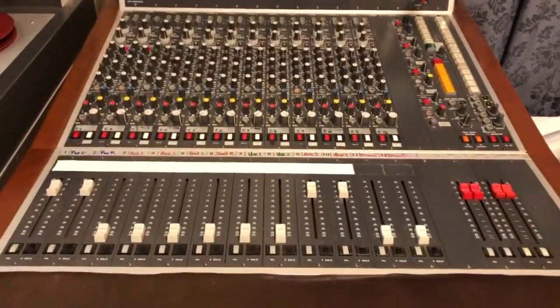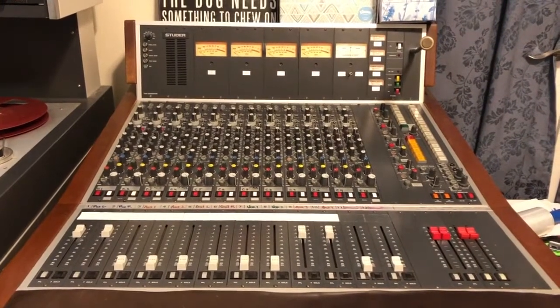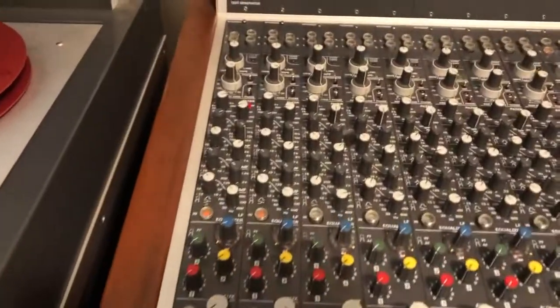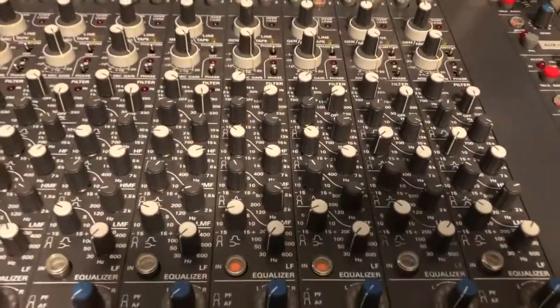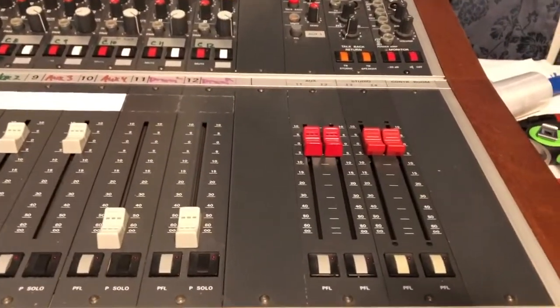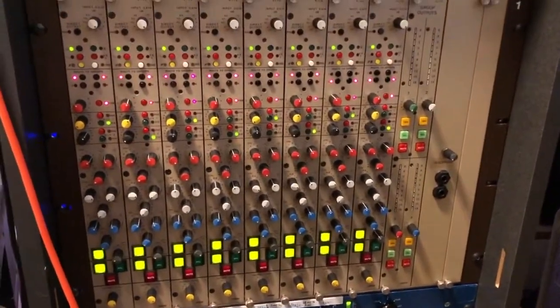The first outboard unit I'm using is the Studer 901 mixer — it's a 12-channel mixer. I'm using only four channels: two for the piano, where you can see the parametric EQ section, which is quite outstanding sounding, and the same with the drums using parametric EQ. These two are then summed into the two master summing channels, eventually going back to another summing mixer.